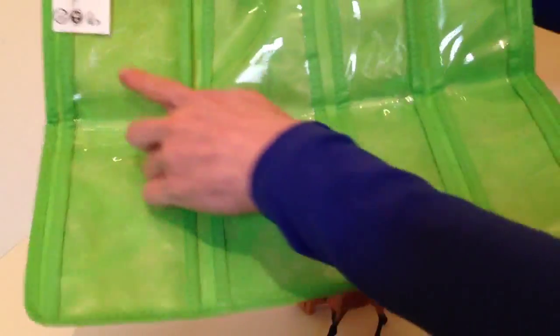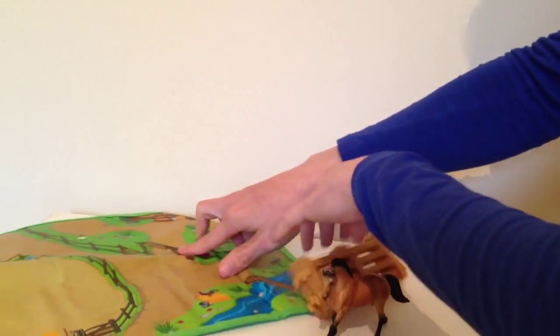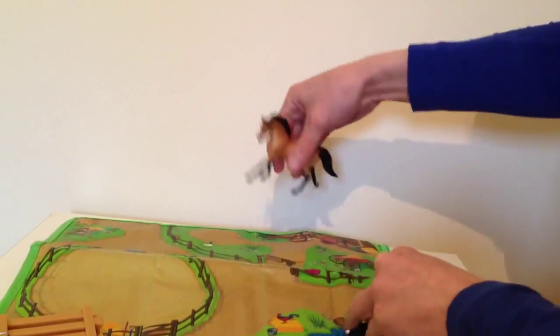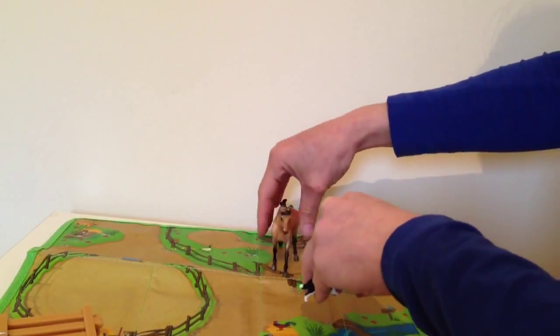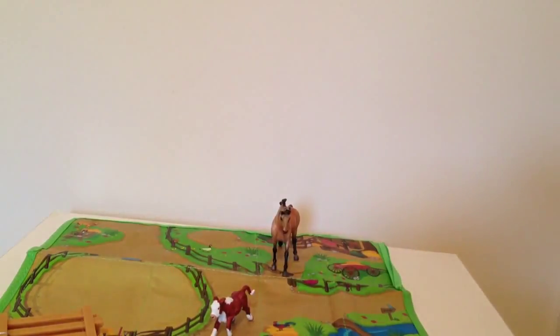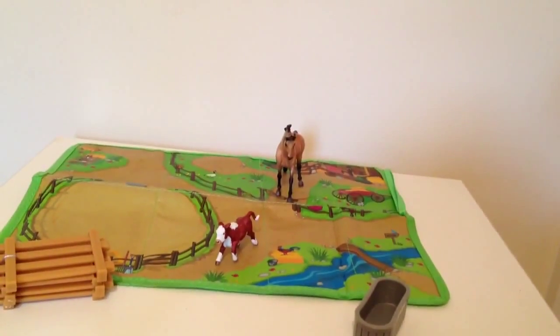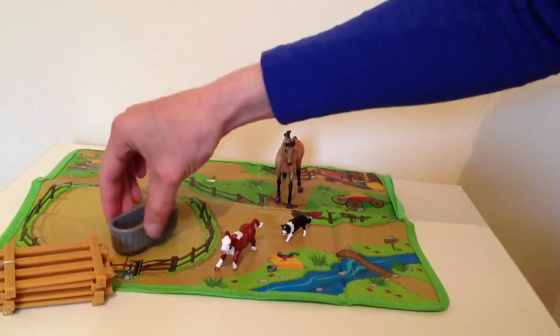And there we go. We've got loads of different pouches for all the little bits. There's your little play set — hold it flat. Your horse is running through the corral, a little cow escaping. Hope you can see it. There's a little doggy to help you, and there's a bucket.